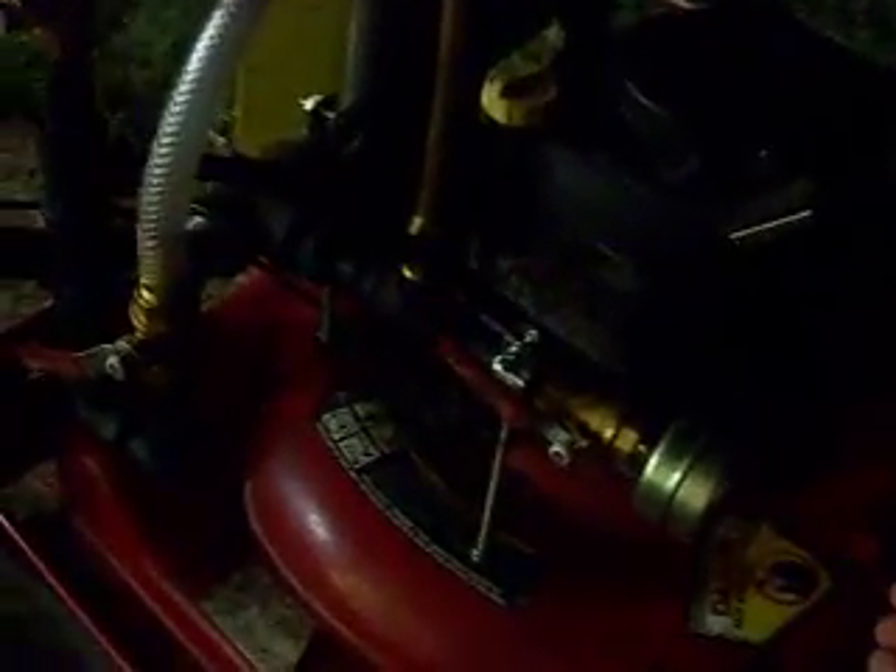And just for fun, let's try whatever we want to put in it. I saw the corn oil on the cabinet and said, you know, that would be cool — what if it could run on corn oil? Well, there it sits, right there, running on corn oil and water and a little bit of gasoline.